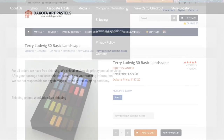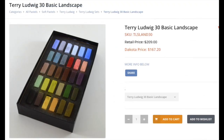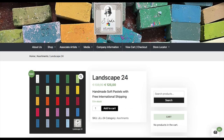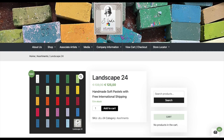I did a quick cost comparison to Terry Ludwig pastels, which are very similar. A basic landscape set of 30 Terry Ludwig pastels is $167, and by the time you add $15 shipping it's $182 — about $6 per stick. However, with the J. Luda 24-color landscape set, it comes out to about $5.20 a stick, with free shipping. Keep in mind these are prices as of the making of this video.